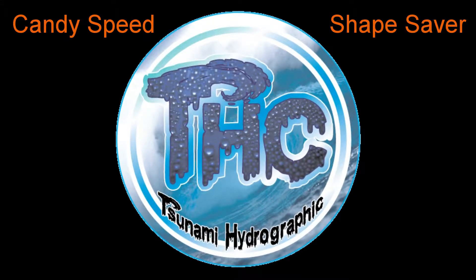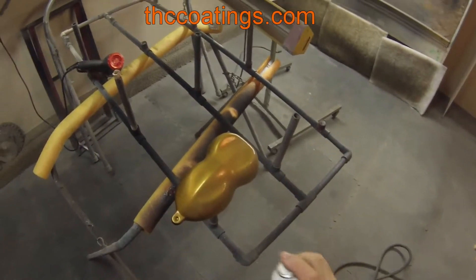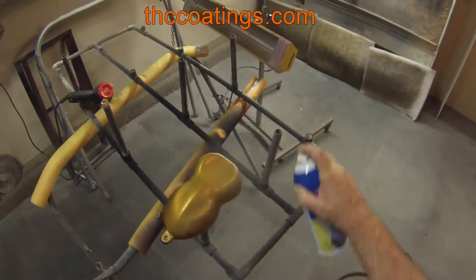Hey guys, Dave with Tsunami Hydrographics. Today I'm going to try to save you some money and some time. We've got some candied speed shapes over super chrome. They come out really nice and brilliant.